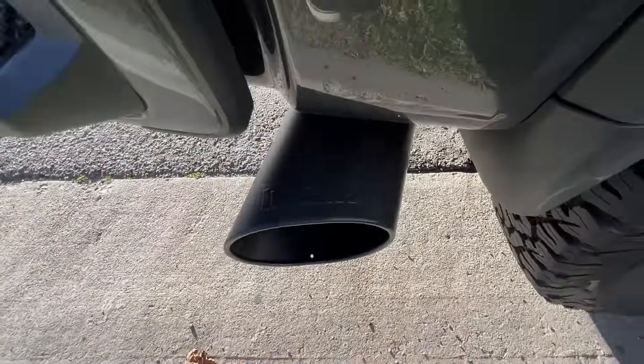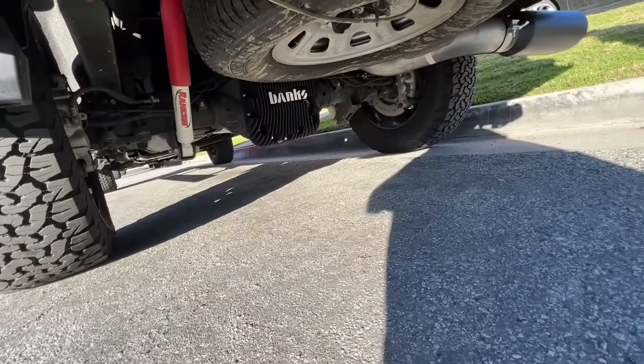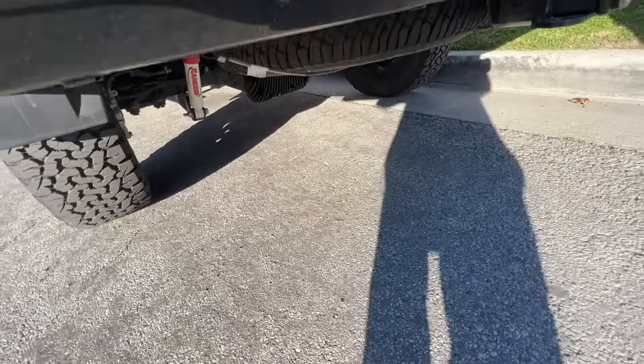Want to look at the Monster Exhaust? She's big. That looks perfect. Black as well. Just perfect.